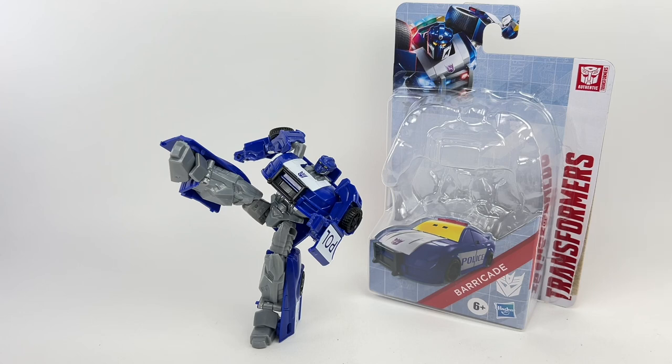Some final thoughts: this Authentics Bravo Barricade is absolutely amazing. It is at a masterpiece level style of Transformers figure with legacy evolution aesthetics at the price point of a Micro Master or Battle Master. I'm going to give it my legendary 1,000 out of 10 rating. An absolute must-have, especially if you're a big fan of Authentics Bravos or just starting your Transformers collection. Let me know in the comments what you think, hit the notification bell, and if it's your first time here, please subscribe. Thanks for watching.